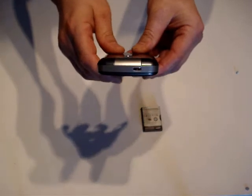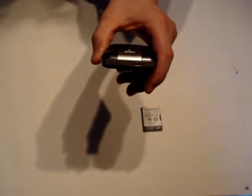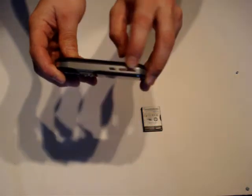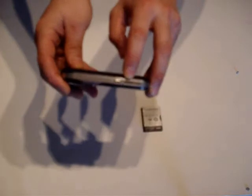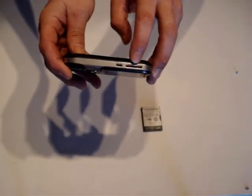Looking at the top of the device there is an on/off switch which allows you to power the device on and off and put it into standby mode. Moving around to the left-hand side you have your volume controls. Depending on where you are in your applications they do different things — they control the media volume when listening to music, and if you are in a call they will control the call volume.